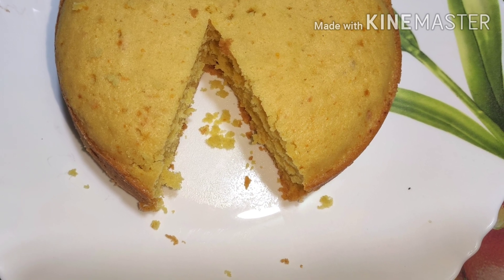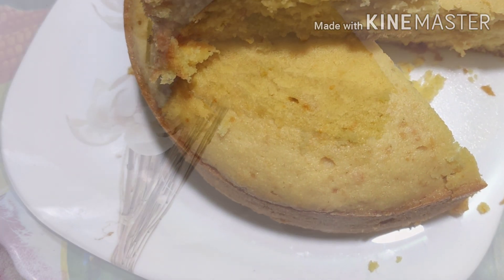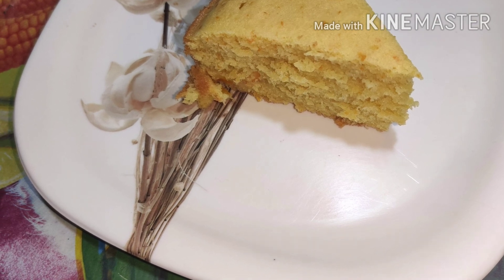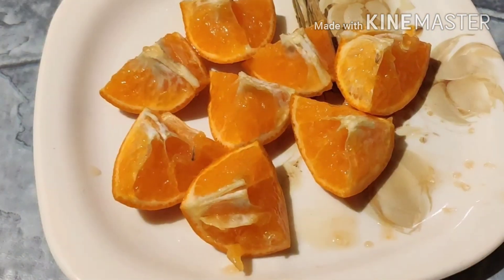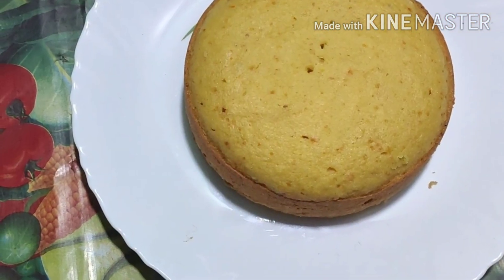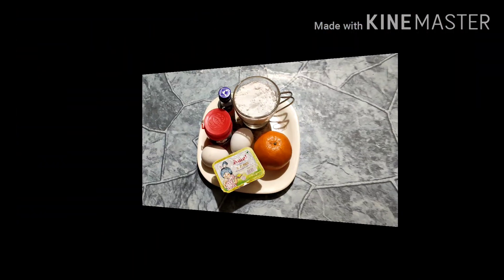Hey friends, how are you? Welcome to the sweet menu and welcome to the recipe for today. This is a pomolar cake. I don't have a pomolar flavor, but I made a lot of pomolar cake — it's very tasty. Please try it. If you like this recipe, I will give you a great recipe.